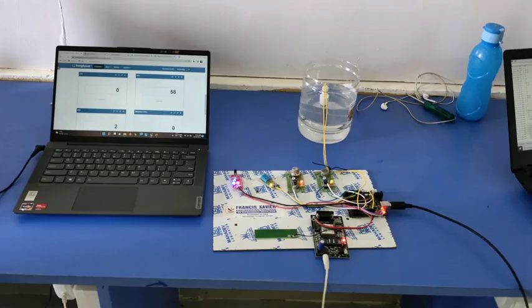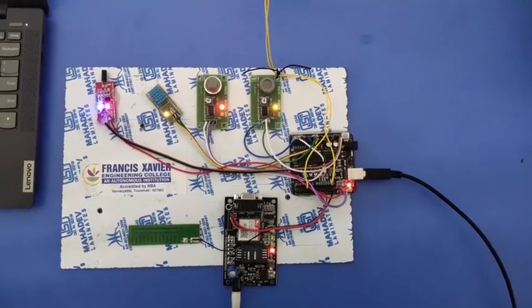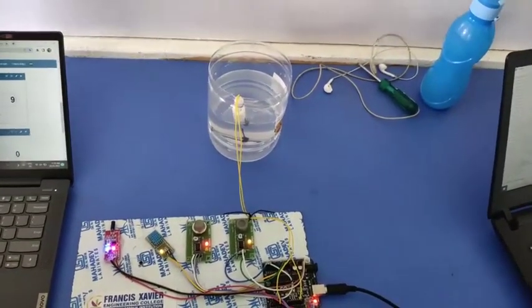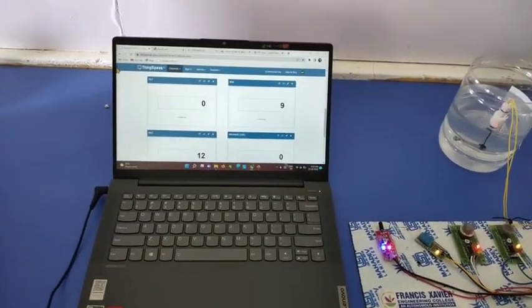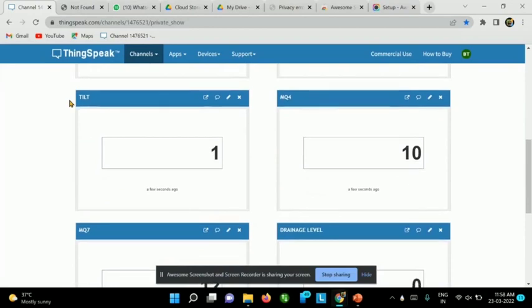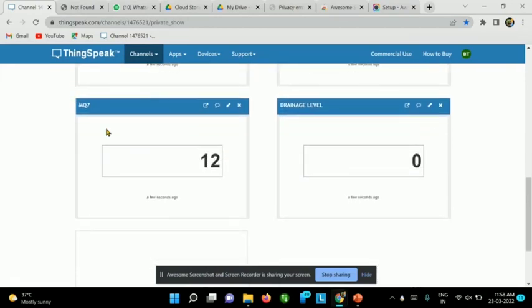This is our project setup. In this project we are using an Atmega Microcontroller, MQ2, MQ7 Gas Sensor, Tilt Sensor, Temperature Sensor, Float Sensor and GSM. This is our ThingSpeak API, in this API we can see our values like Temperature, Humidity, Tilt, Gas Sensor Levels, and Drainage Level using Float Sensor.